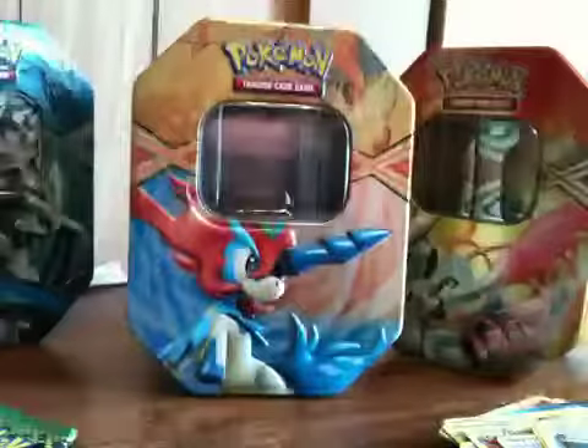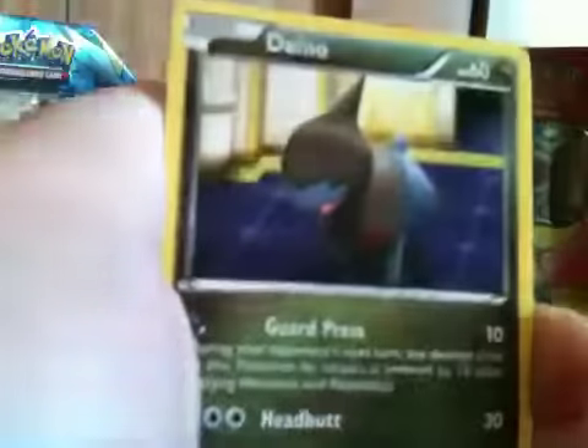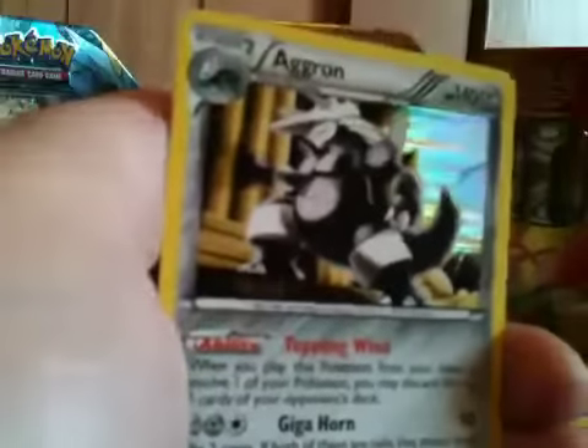Then our two Dragons Exalted packs — one's got Rayquaza on it and one's got... I forget his name, it'll come to me soon. We got a Roserade.